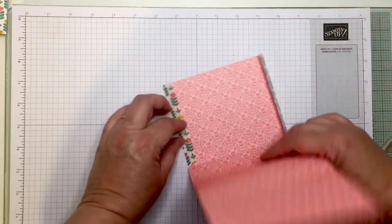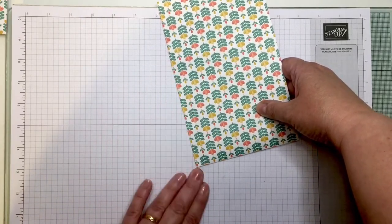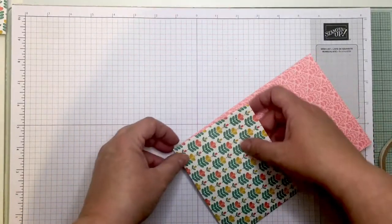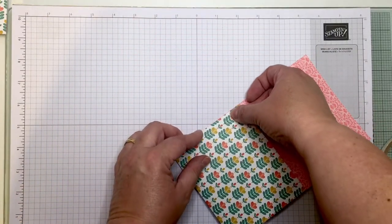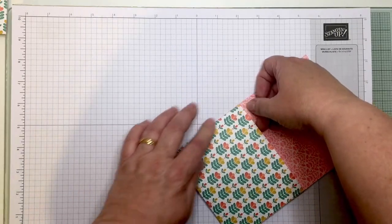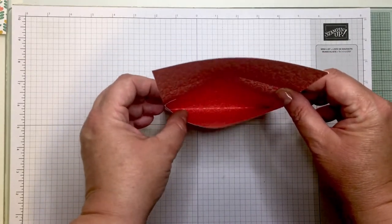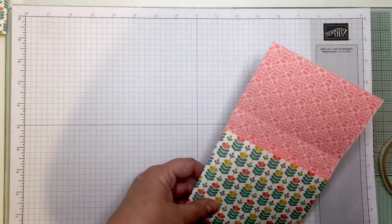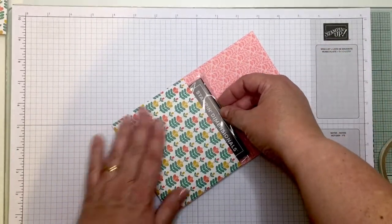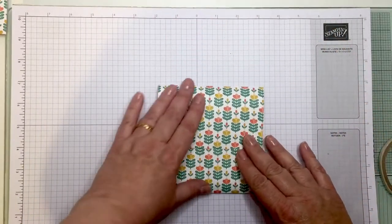Now I'm going to close this up — doing the first fold along the edge and then the second one as well. By virtue of folding along the edge you do create a little pouch area just there. I'm going to put my dimensionals into that little formed pouch and bring the top over — lovely.